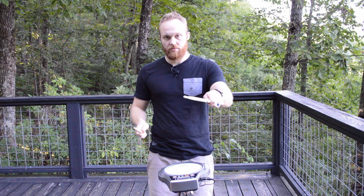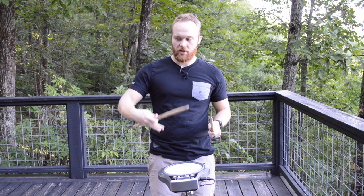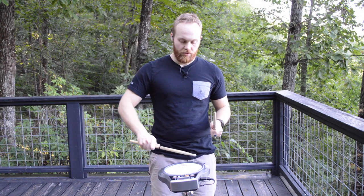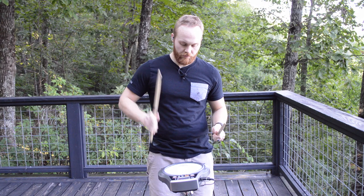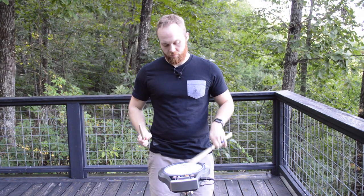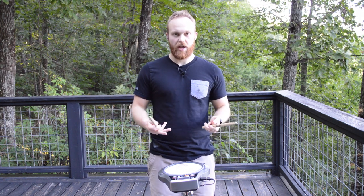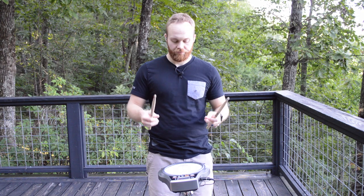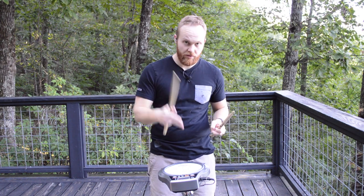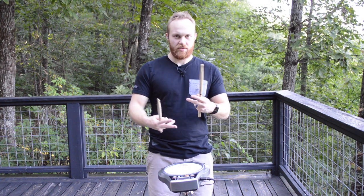That's something to practice just starting out. Even just this movement can be helpful — just practicing that motion. Then when you translate it onto actually hitting the drum head or a practice pad, just think about that throw and catch. Another good thing to get into the habit with right away is trying to hit the center of the drum head. The more you get into that habit, the better it's going to sound when you're playing.